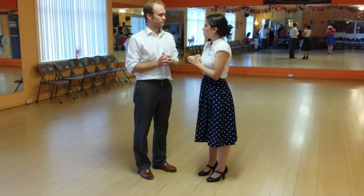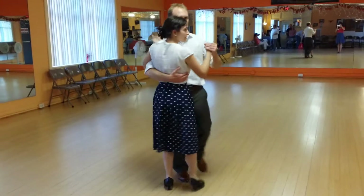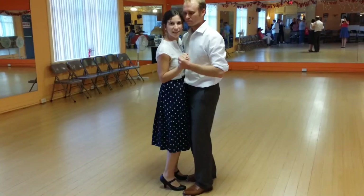Next up we covered the Texas Tommy. The key of Texas Tommy is the sneaky hand trick, of course.